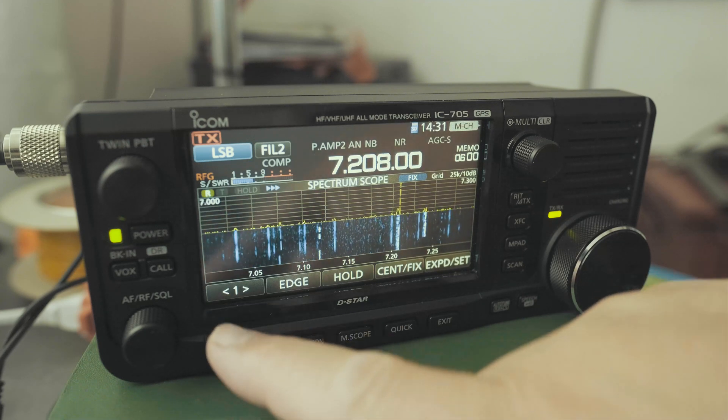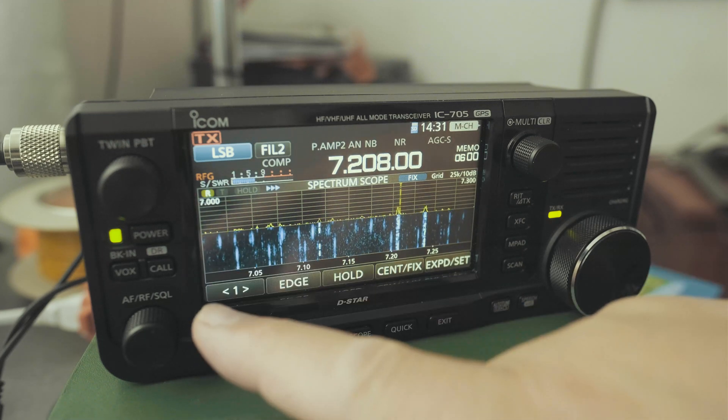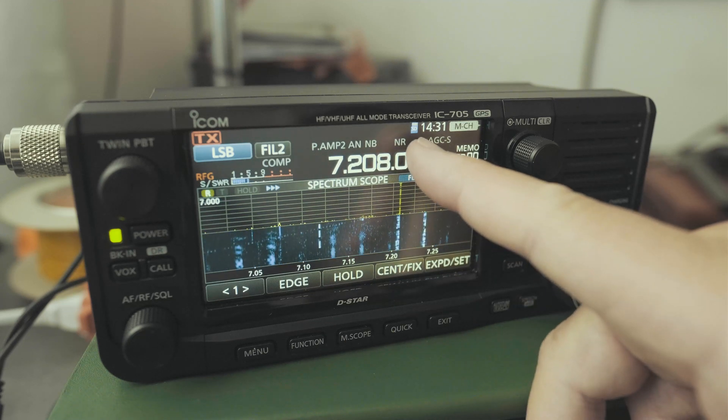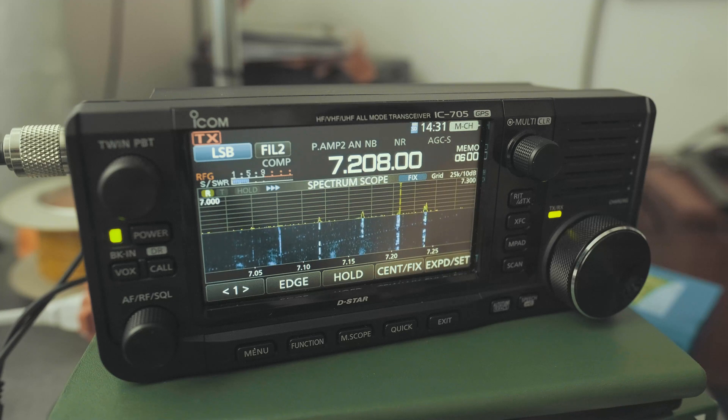To do that, the first thing you want to do is place an SD card, format it — make sure the radio formats it. Then you'll see the SD card icon there.